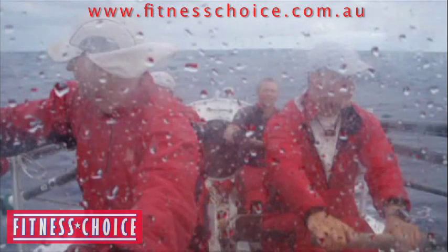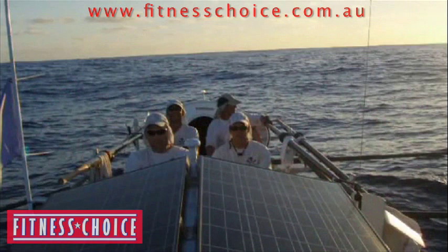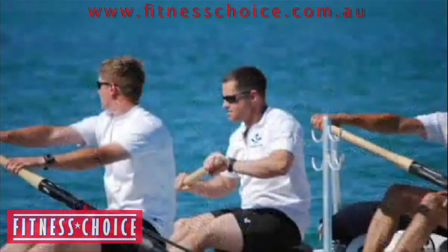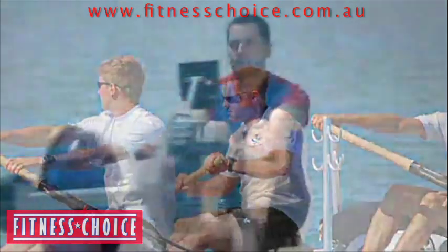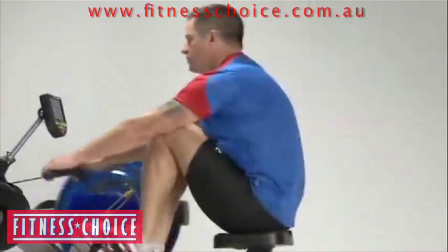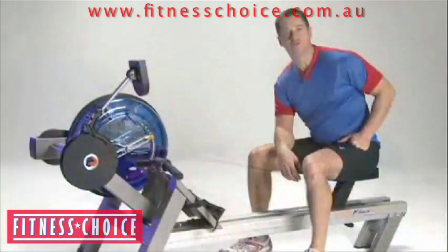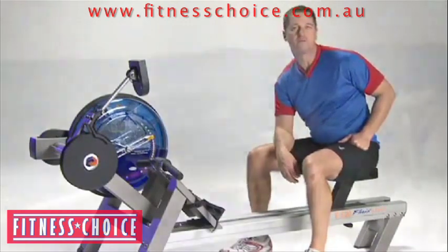Training for an event like this is quite an extensive process. You have to train both your mind and your body to be prepared to withstand the rigors of 58 days at sea. Not surprisingly, the best way to train for an ocean rowing event is on a rowing machine. As I started to prepare and train for this event, this was my introduction to First Degree Fitness and the fluid rowers, and in particular the E520 model, which is the one that I'm sitting on.